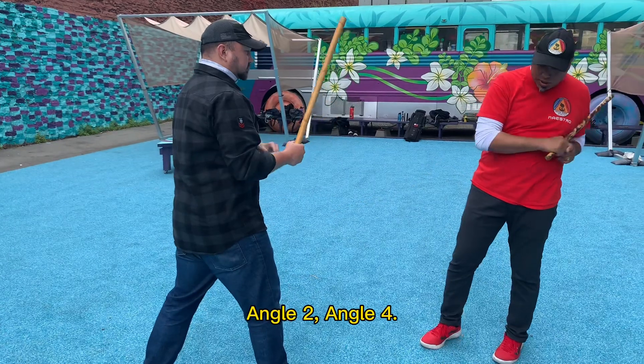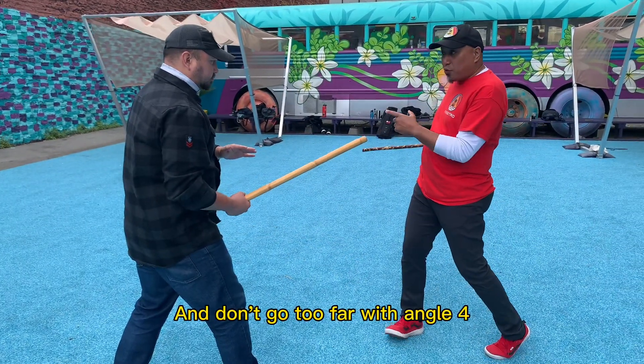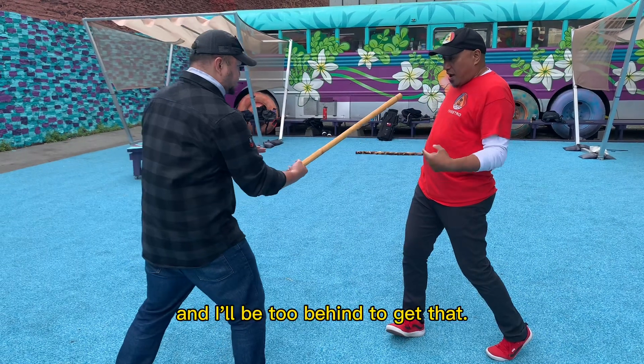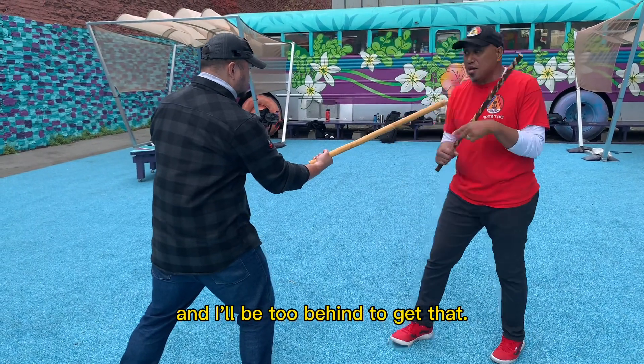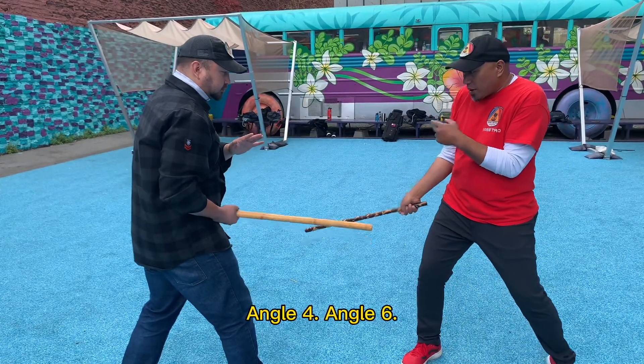Angle two, angle four — and don't go too far with angle four, because that six is coming, and I'll be right behind to get that. So angle two, stay tight at angle four, and angle six.